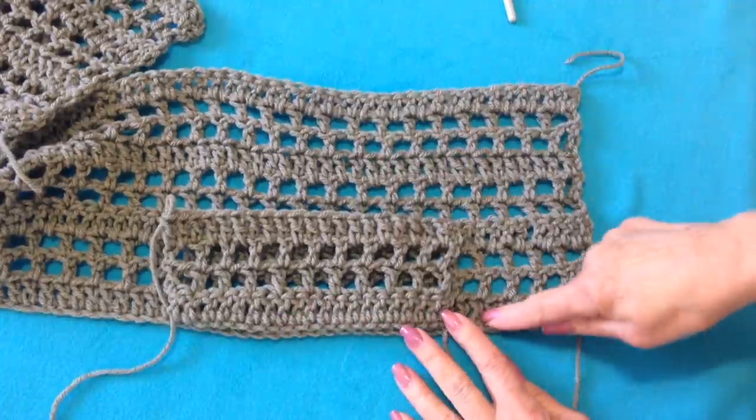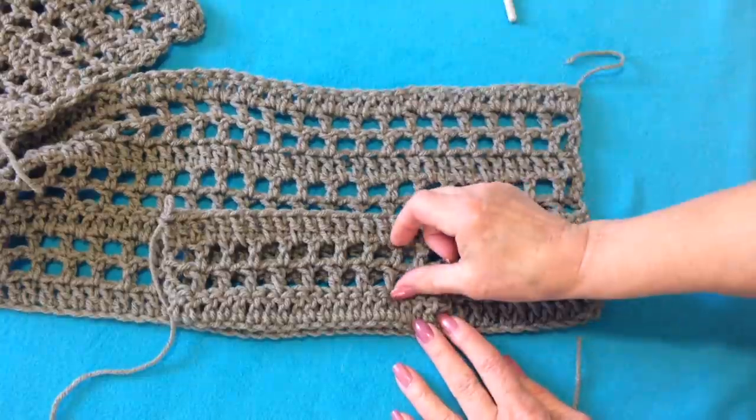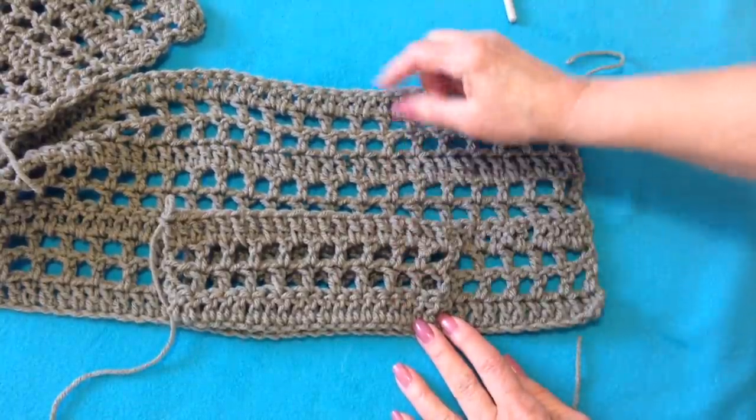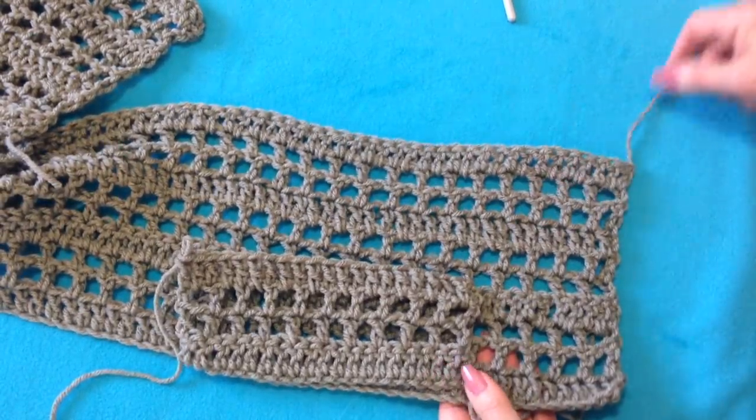So you have a double crochet, 2 grids, double crochet — and then you're just going to continue to repeat that: 2 grids, double crochet, 2 grids, double crochet. You're going to do this for as many times as specified in the pattern.